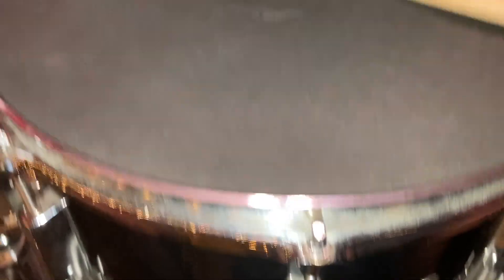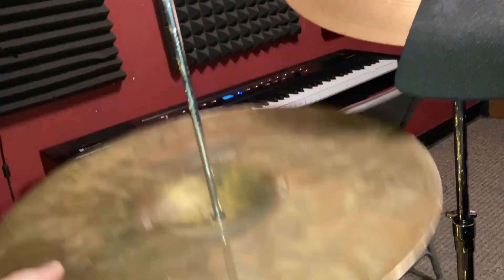Once we have our stand set up, the next thing we need to do is put the drums on, put the cymbals on, and now we need to look at the hi-hat. There's a bottom hi-hat that simply goes upside down.